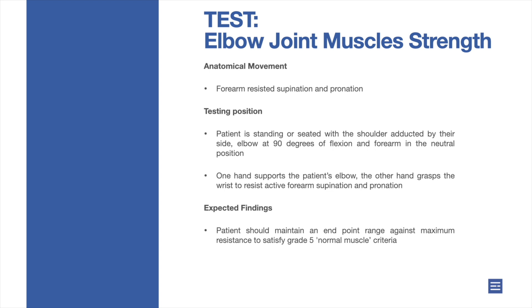Testing position: patient is standing or seated with the shoulder adducted by their side, elbow at 90 degrees of flexion and forearm in the neutral position. One hand supports the patient's elbow, the other hand grasps the wrist to resist active forearm supination and pronation.